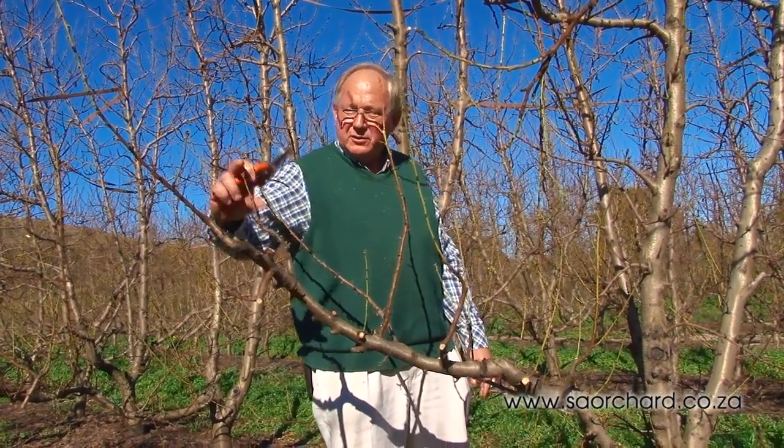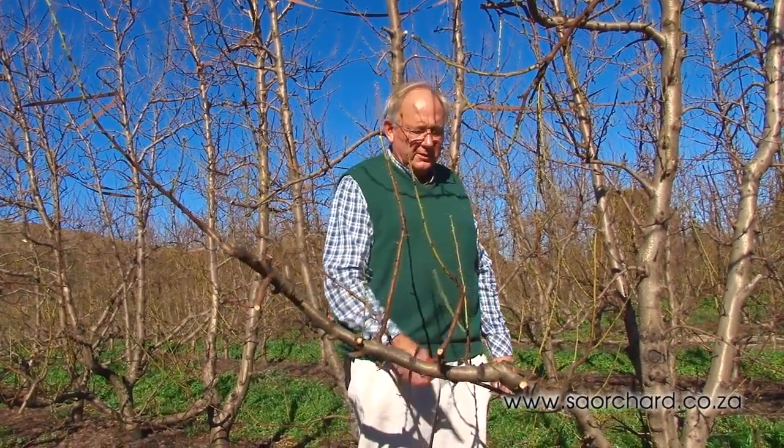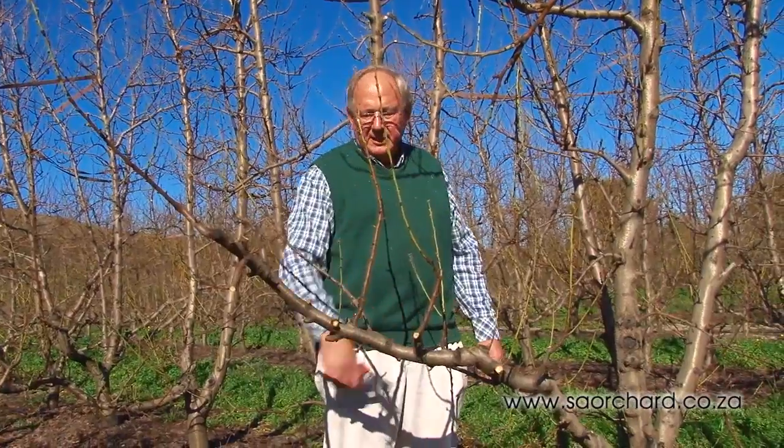Here we have the children — all the one-year-old shoots — as close to the mother as possible. So we try to bring them back to the mother.